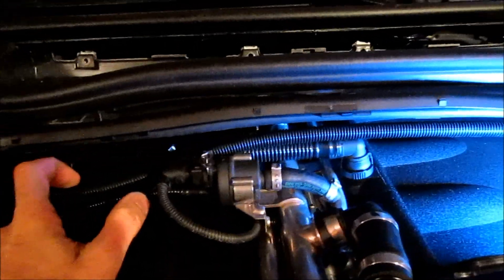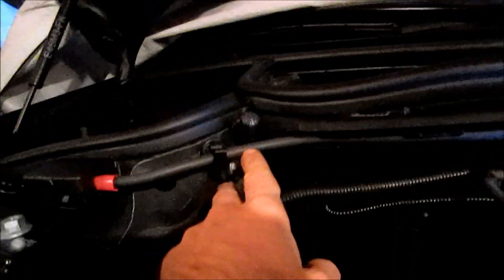Now that those Torx screws are out, we previously removed this cable from the housing. If you look behind it, there's another cable — it's the positive terminal cable for the battery jumpstart. You simply want to loosen that so that you can pull it from here. Once that's clear and you remove everything, you should be able to lift up towards you to dislodge this.